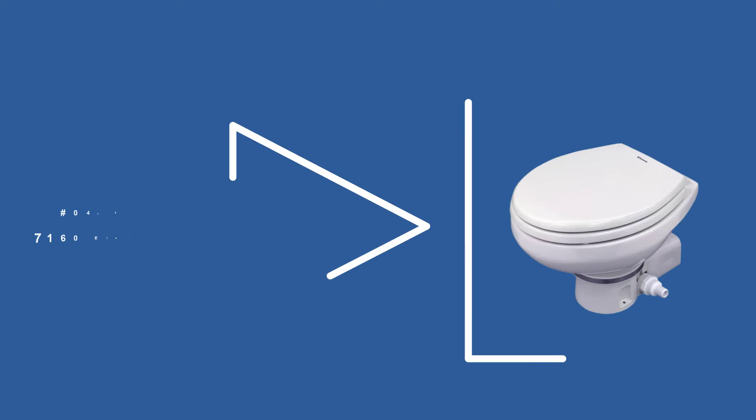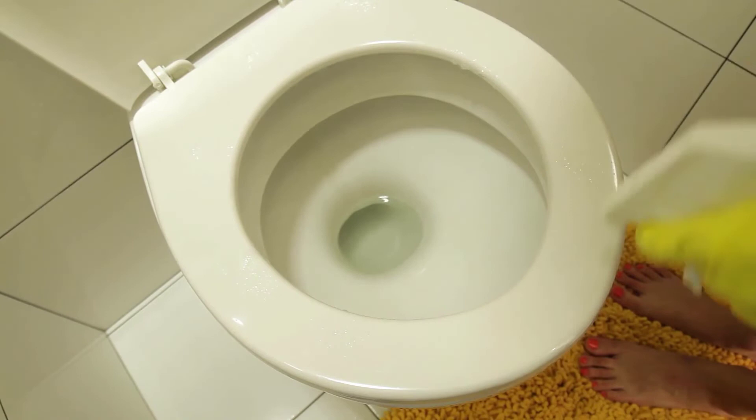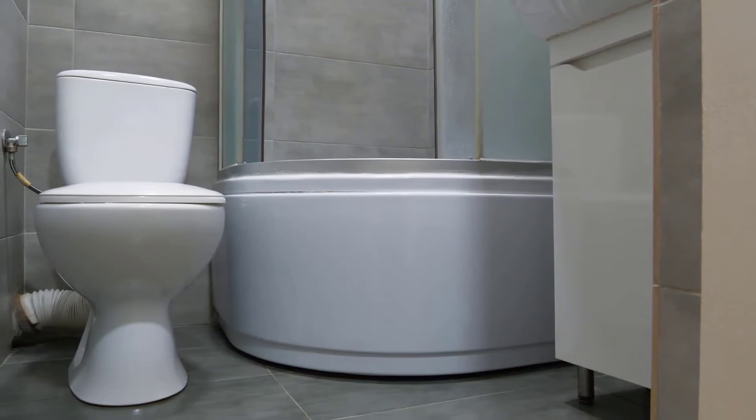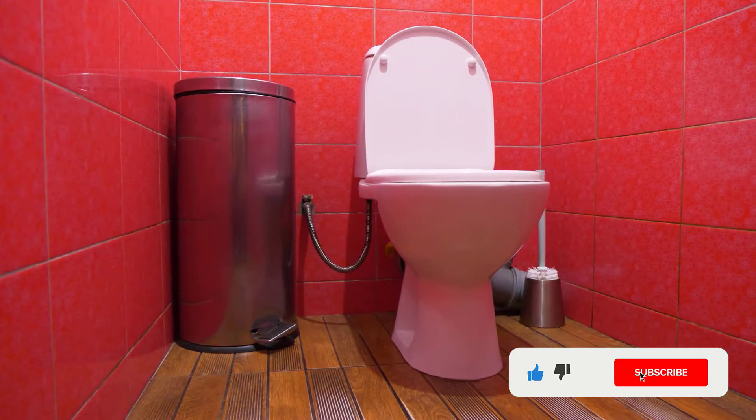At number 4: Dometic Master Flush 7160L Macerating Toilet. The Dometic Master Flush 7160 Electric Macerating Toilet has a clean white finish, a modern design, and runs at only 12V of power. The unique rotating base rotates up to 360 degrees, offering full positioning flexibility from the bowl to the base. Its bowl and seat have a standard size of a residential toilet, making it ideal for marine applications and boat installations. The sleek design makes it look expensive, but it is not. The base can be repositioned to anywhere you like, and the toilet is designed to take up very little space, giving you more room for other fixtures and plumbing necessities.